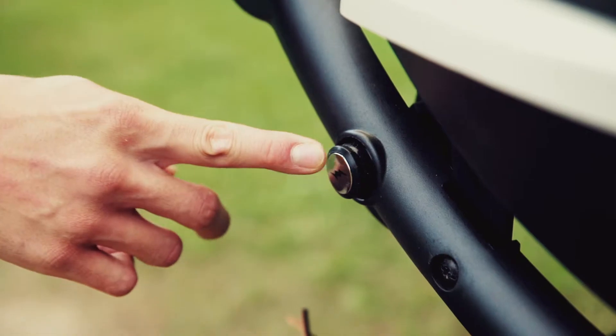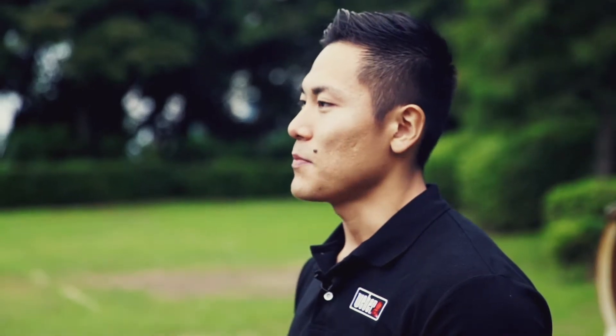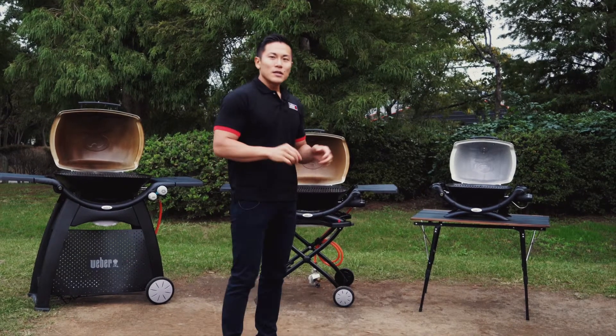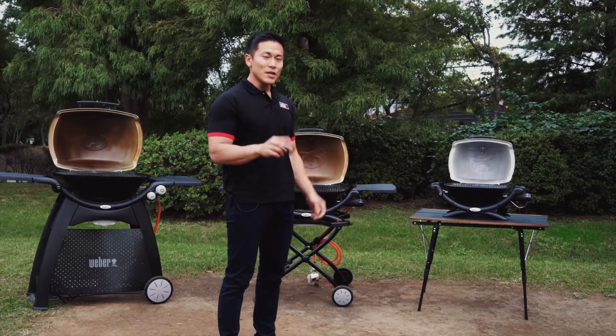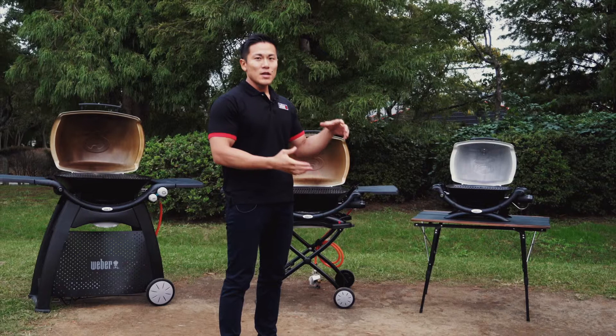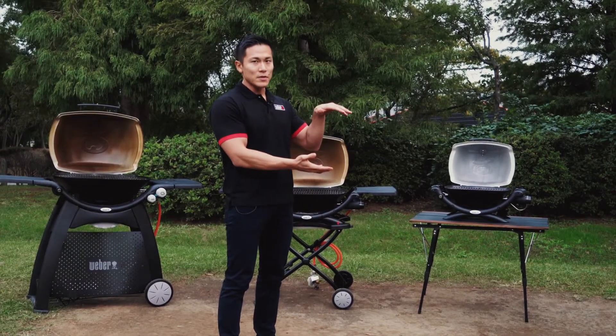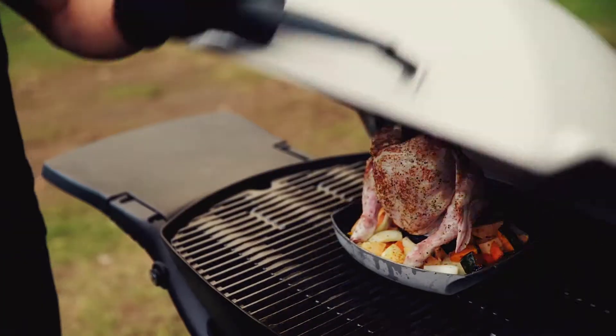The first point is the ignition system. One of them has a single ignition, and the second one has a continuous ignition system. The second point is the depth of the lid. Even though the grilling surface is the same, the depth of the lid is different, so you can put bigger stuff to grill.